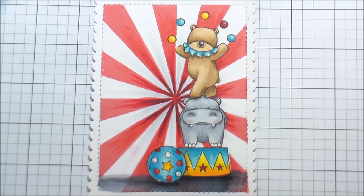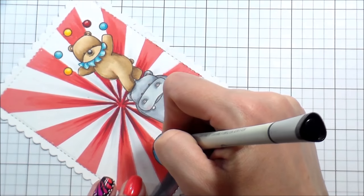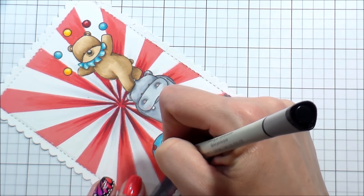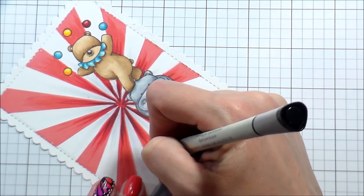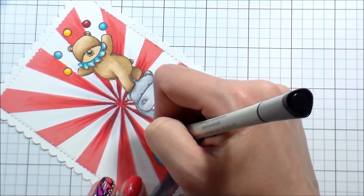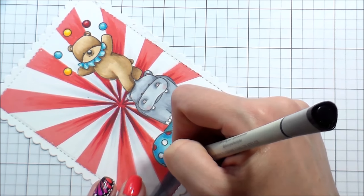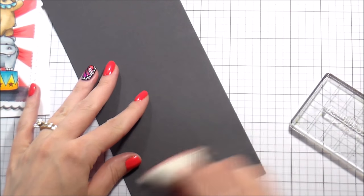I outline all of my images because I have a real love affair with a black outline. If there's a black outline on my card, I want it to be bold, and I want my colors to pop and everything to be bright and happy — that's just how I like it. So I'm going to go ahead and outline everything on here, all of the images, so that there's a good strong outline.